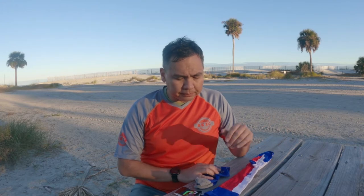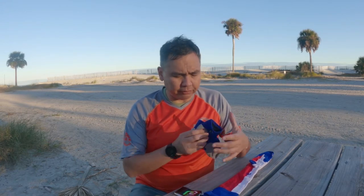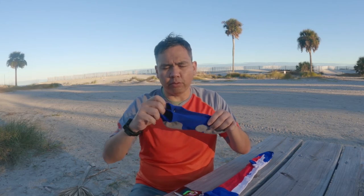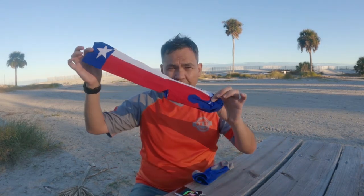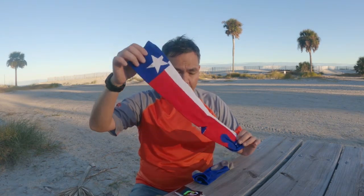I'll just say Pro Compression Socks or PC Compression Socks at this point. I own over a dozen of them and they vary in length from the no or low all the way up to the calf length — and you can see I've got Texas pride here.